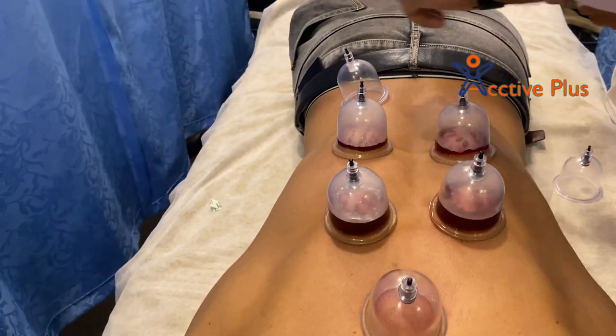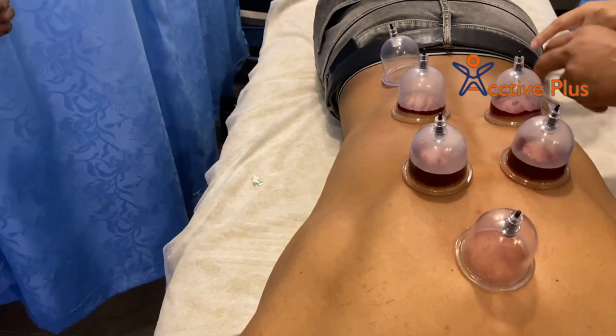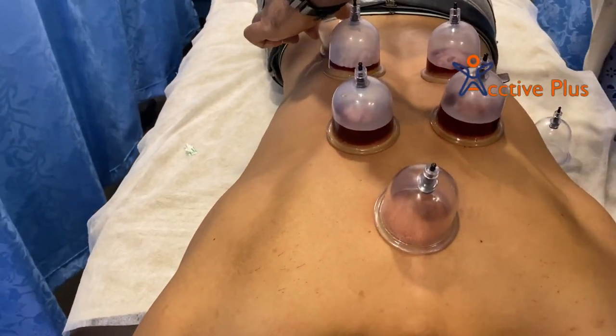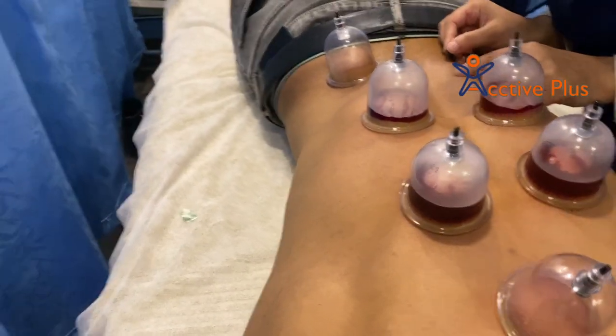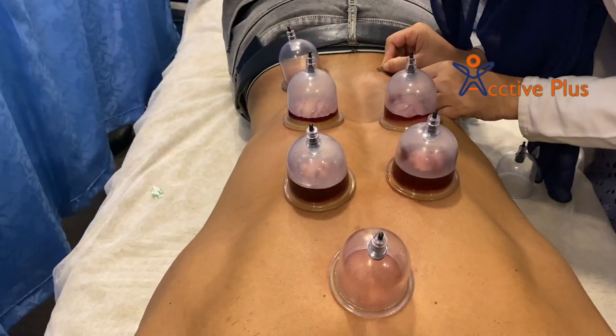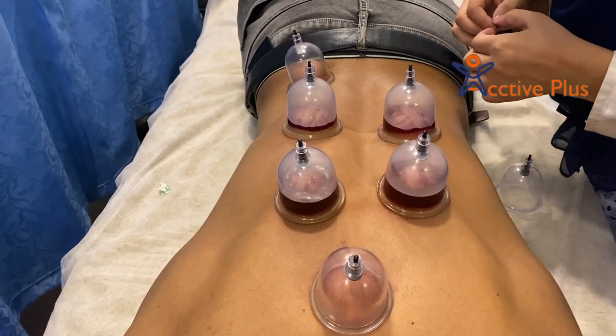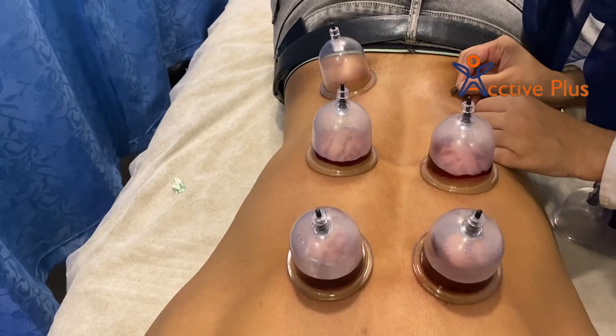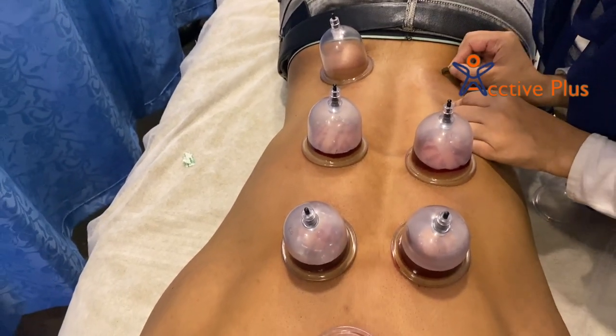In dry cupping therapy, the cup is set for a time usually between 10 to 15 minutes. In wet cupping therapy, the doctor removes the cups and makes a small incision to drain a minor amount of blood, with the cup usually only in place for a few minutes. You may have 5 to 10 cups on your first session.